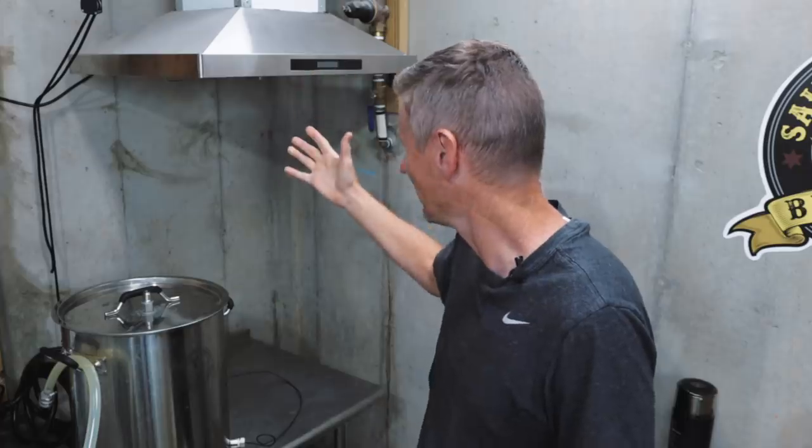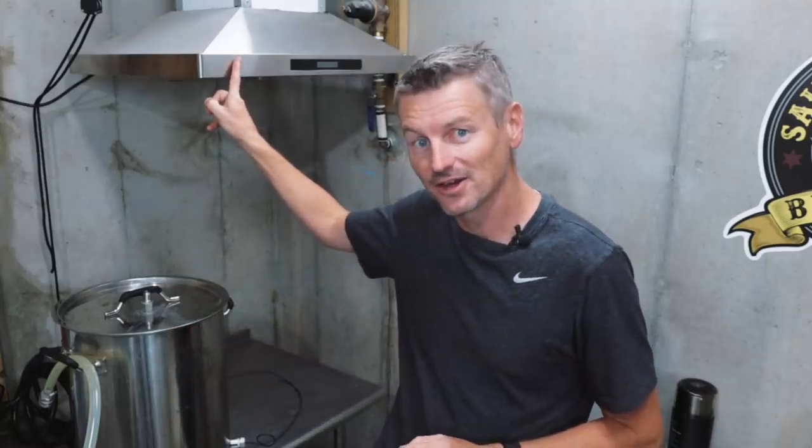It is always dripping down during the boil. Well, today I am testing something from Spike Brewing — it's a steam condenser lid, which should mean I don't need to use this thing at all. We're going to put this to the test with today's beer, American stout.